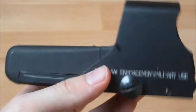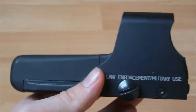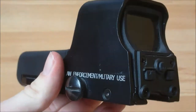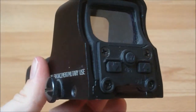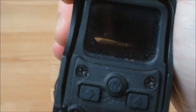On battery life: lithium batteries will last for 1,000 hours, and alkaline will last for about 600 hours. I'm not sure about this, but the real EOTech has an auto-off feature after about eight hours, so you don't waste battery life. To turn the sight off, you just hold these two buttons together and it turns off.